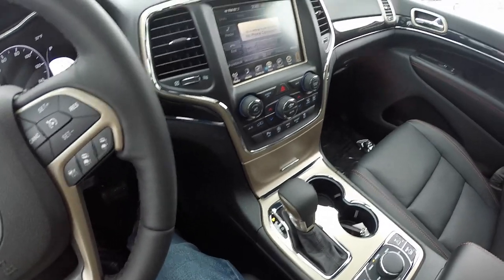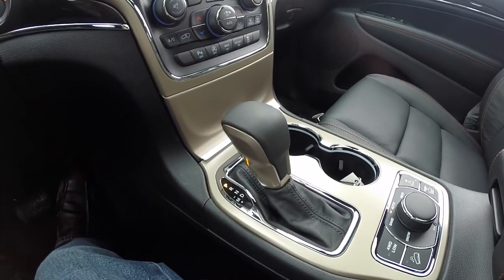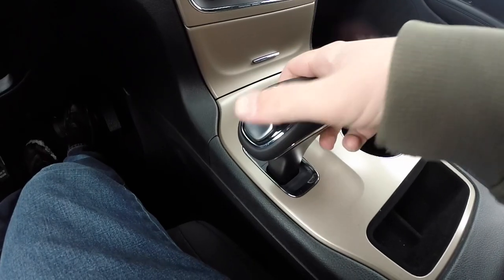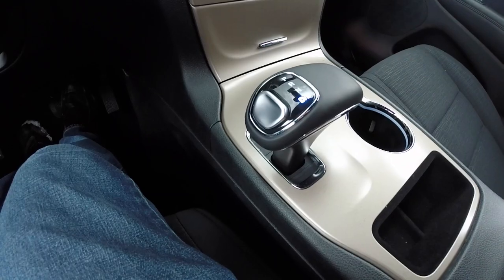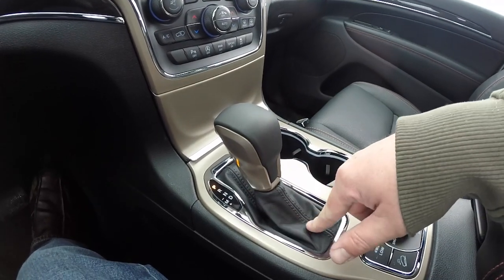Hello everyone. Today we're just going to go over the revised shift lever in the 2016 Jeep Grand Cherokee. It used to have the old-fashioned eight-speed selector that was electronic and would move back to its original position into the center. When they revised the center console for the 16s, they went with a more traditional lever.